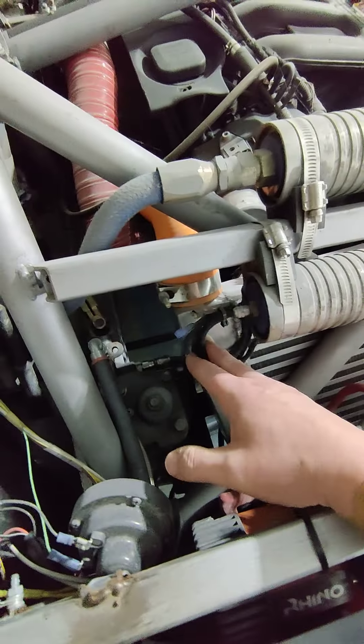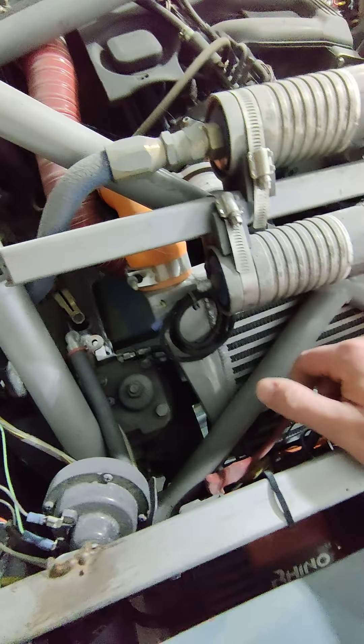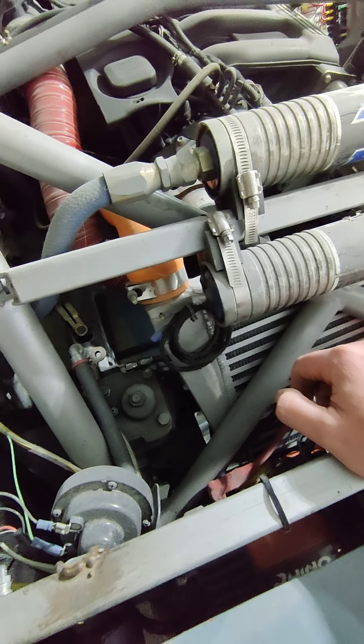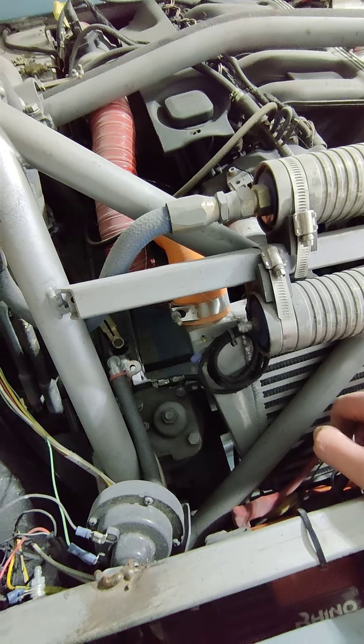And it's loomed. So the fan here - they disconnected it. I don't know why they disconnected it, because it's on the back of my intercooler, so that I can actually have a fan running either on a thermal switch or on a switch on the dash. None of that's done.